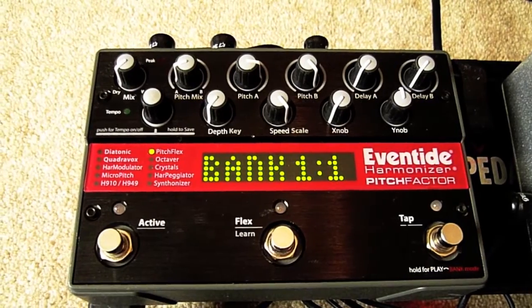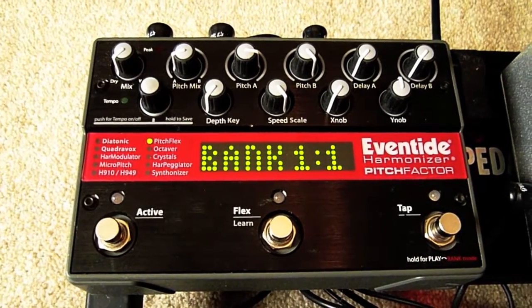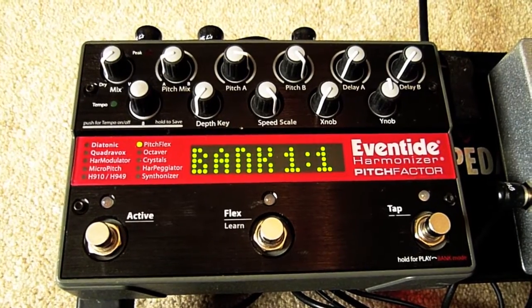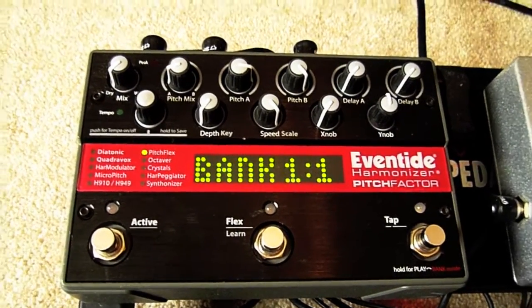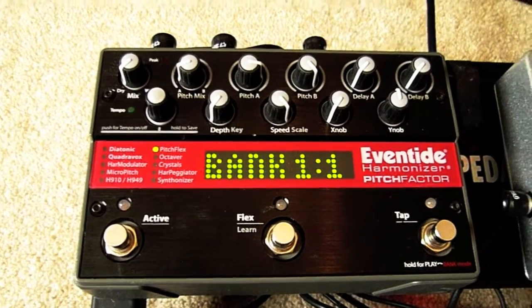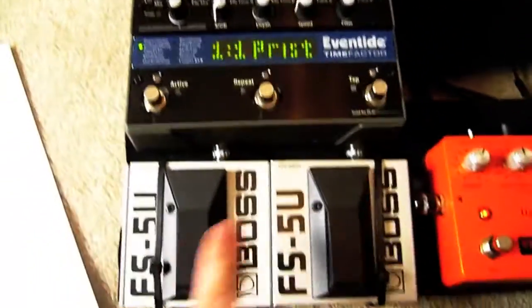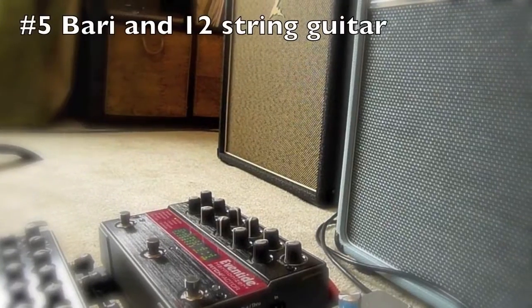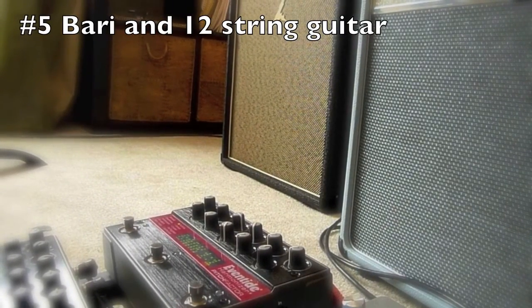One of my favorite new toys, the Eventide Harmonizer Pitch Factor. As a quick explanation, basically you can manipulate pitch harmony, delays with pitches in it — it does a lot of very strange pitch things. And the things that are involved in time, we can tap in tempo if need be. I'm just going to start with some of the stuff that I use all the time on my country gigs, oddly enough.